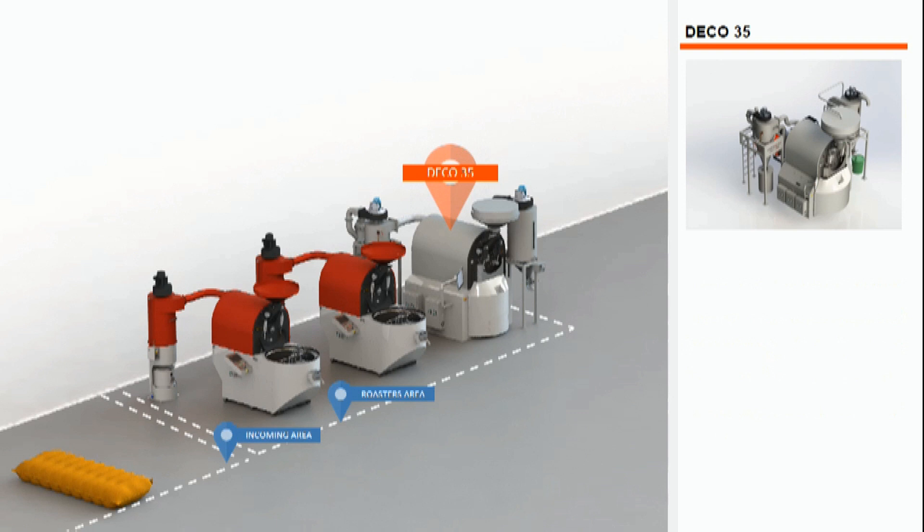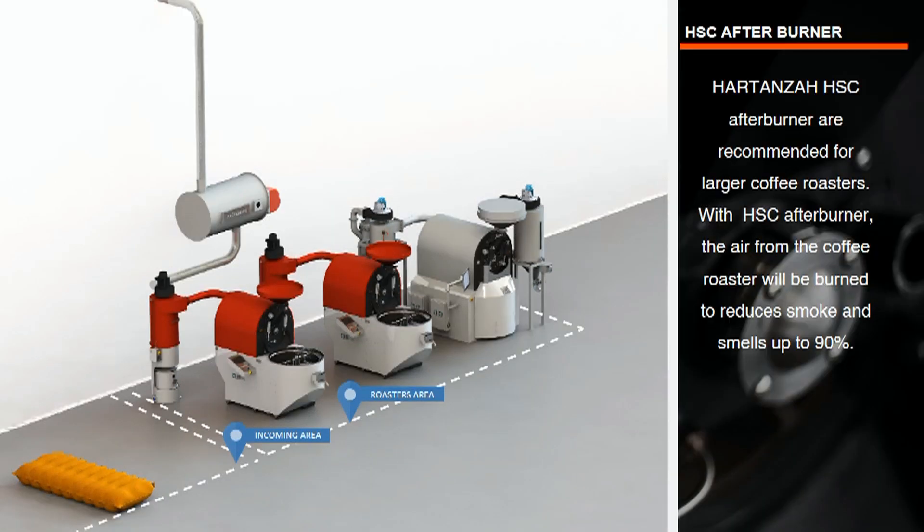We have already placed three Hardin's roasting machines. Now let's continue to install the afterburner. Hardin's offers an innovative and highly efficient smoke treatment solution using the combustion process to generate much cleaner emissions.